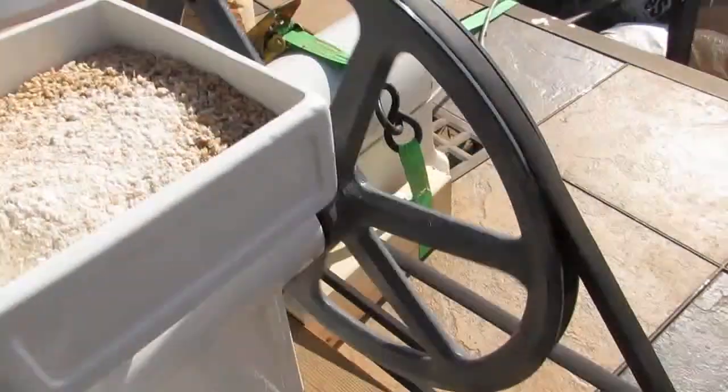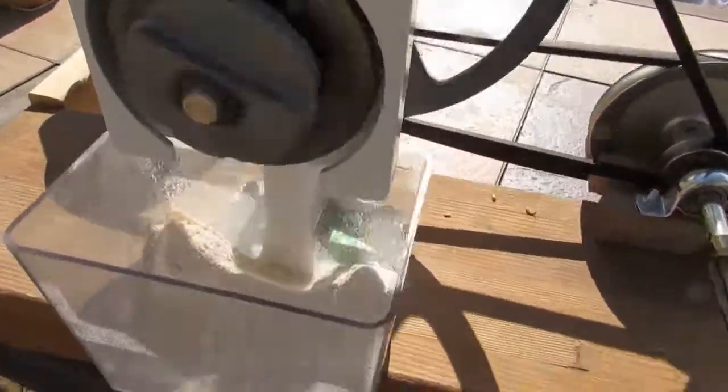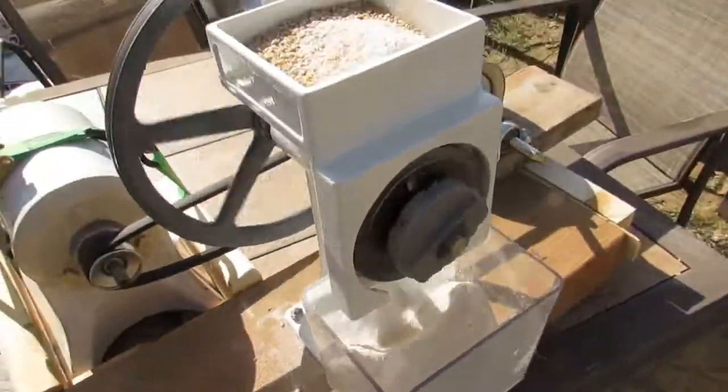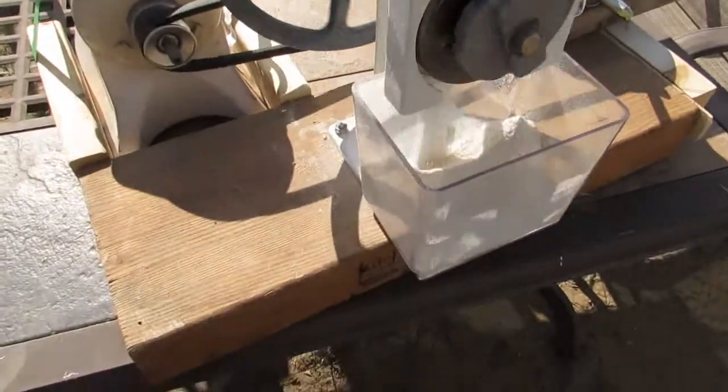And another 42-inch belt up to the main drive, and we have a nice fine flour coming out. It's a slow process grinding wheat this way, but since I don't have to turn the handle, I don't mind that it's slow.